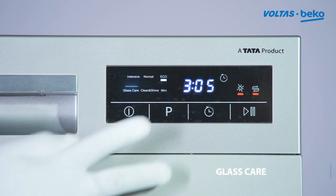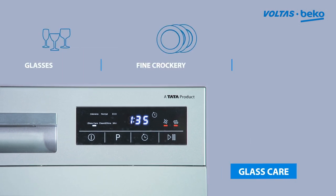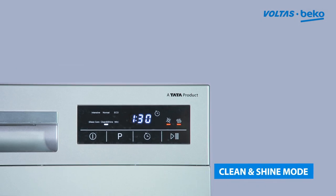Glass care is for lightly soiled loads such as glasses, crystal, and fine crockery. Clean and shine program is for lightly soiled crockery and glass.